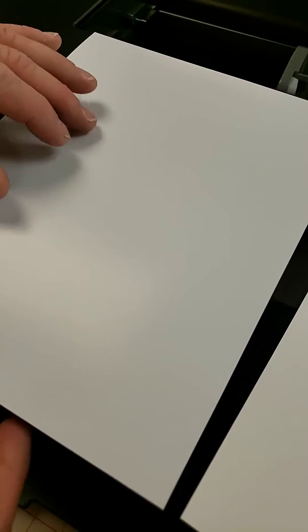This is the glossy side of an 8x10 paper. As you can see, the shine coming off the paper is exactly what you want to see when you load it into the printer. That shiny side should be facing out towards you.